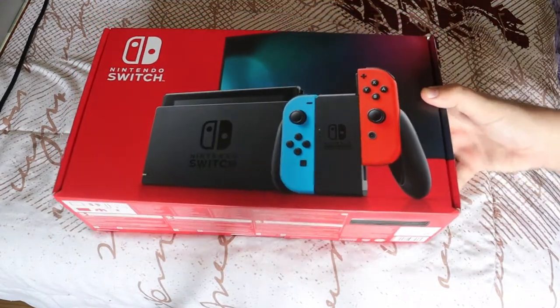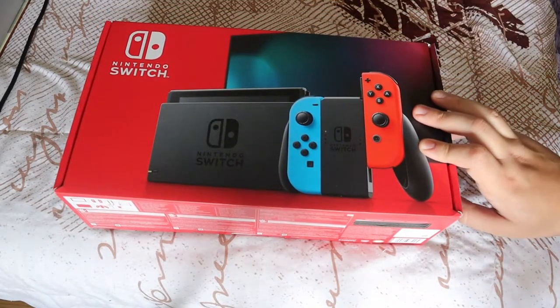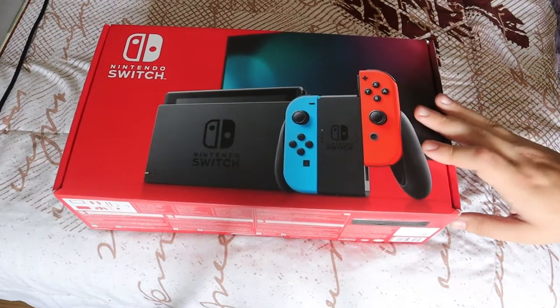What's up everyone, Takedown here. Welcome back to another video. Today I'm going to be unboxing something that my girlfriend gave me for my 25th birthday this year — it's something I forgot to unbox on the channel. That is the Nintendo Switch. I've always been a PlayStation guy, and I've talked about this on the channel, but I've always had a love for Nintendo.